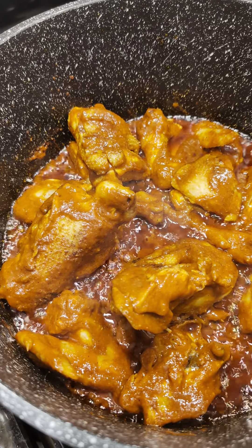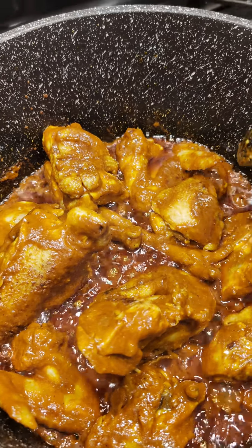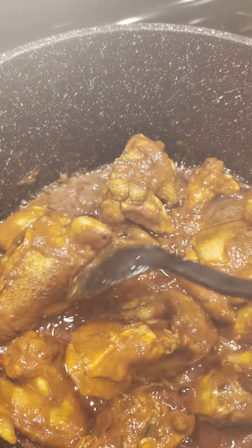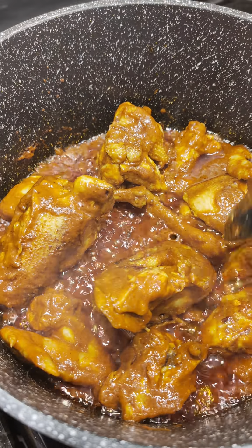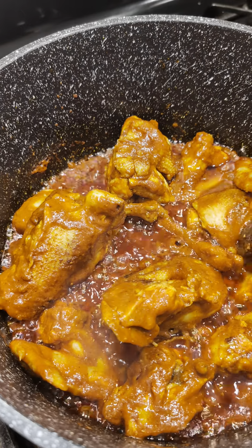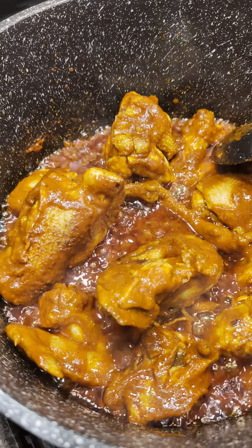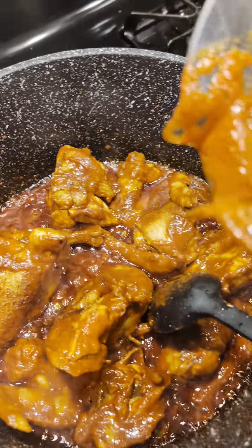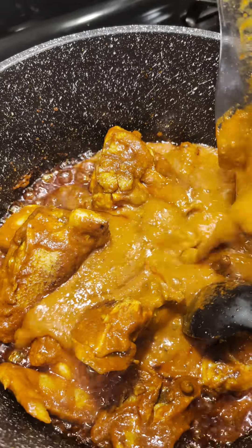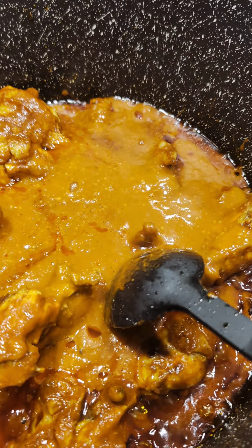Por aquí nos anduvimos moliendo 10 chiles guajillos con dos ajos, con pimienta, clavo, pimienta chica, una pizca de cominos — también es al gusto lo que quiera poner. Por aquí le pusimos también una taza de tomatillo, tomatito verde. Nada más que como aquí molía el chile, se puso rojo.